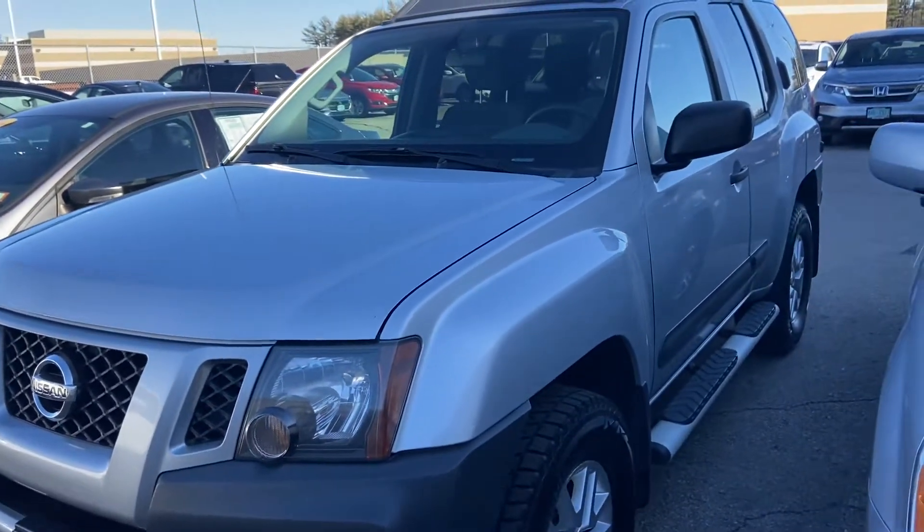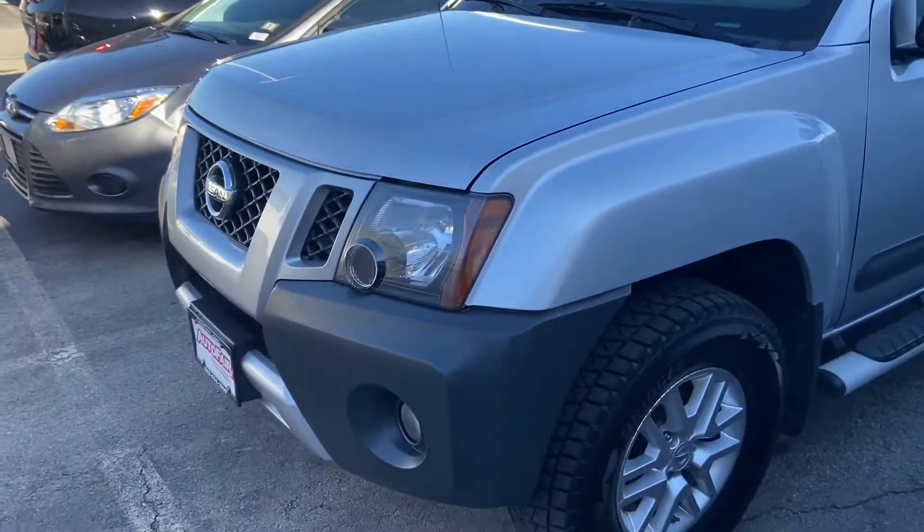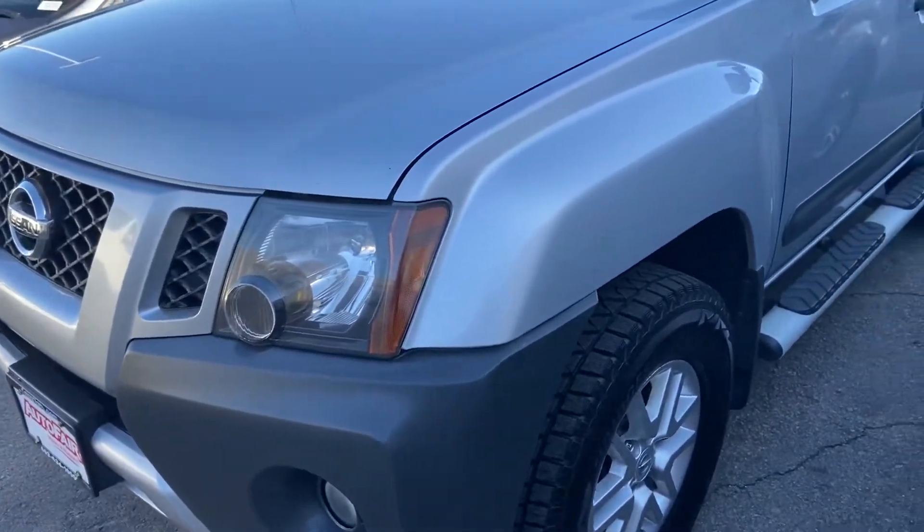Thank you very much for showing some interest in this beautiful 2015 Nissan Xterra that I have here. Wanted to jump into it as well as answer a couple of your questions here.